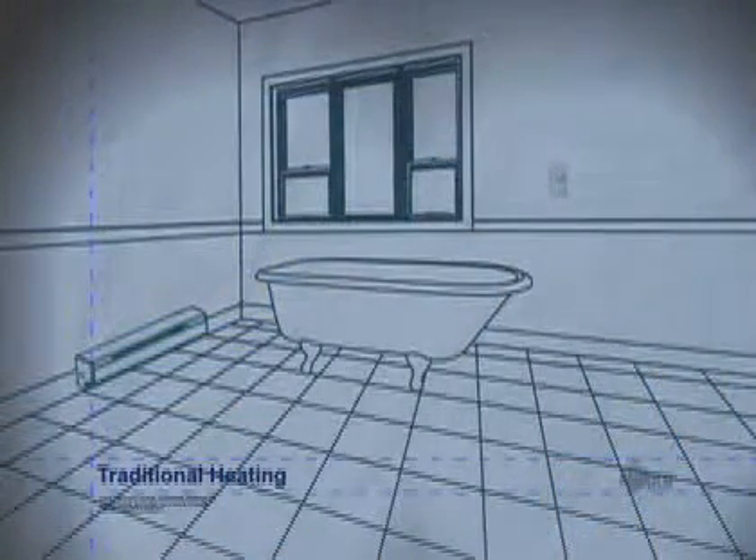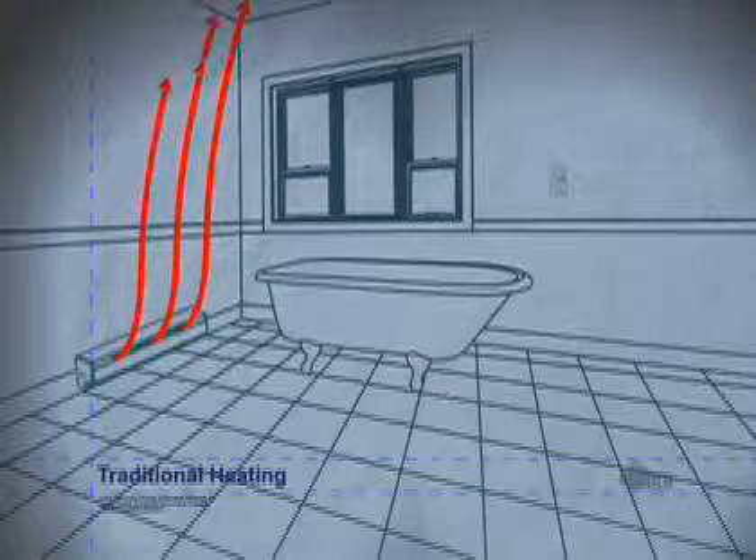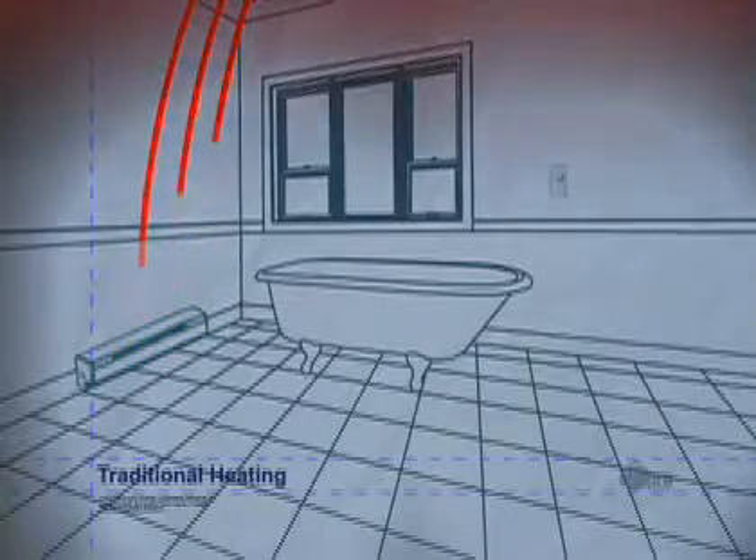The Stelpro floor heating system is cost efficient. It uses less electricity than any other type of heating system because it operates differently. With traditional heating, the warm air gathers at the ceiling, moves downward to reach the thermostat, and then continues on towards the floor.